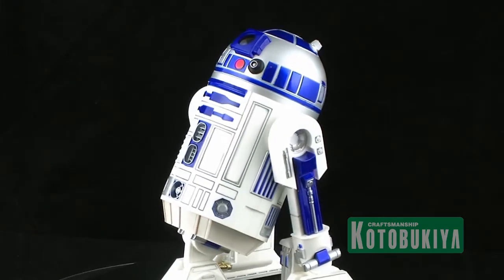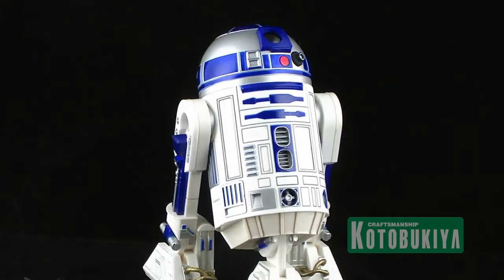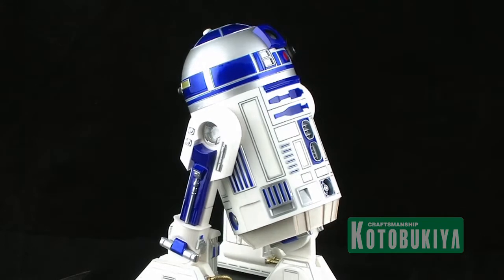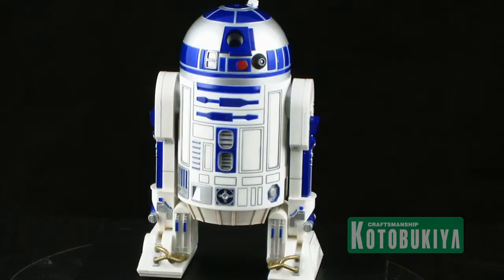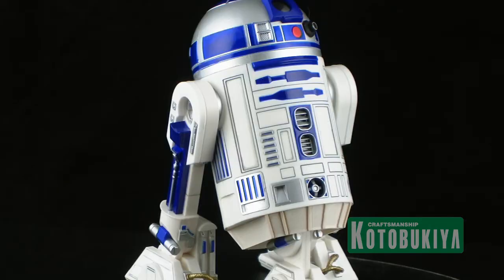Both of these figures are among my favorites of the ArtFX Plus line so far. The ArtFX Plus line has been absolutely incredible, but these two really take the cake for their overall look, appearance, and sculpt. Everything about these just looks really cool — it looks as if they leapt right off the Star Wars screen and into this miniaturized form to display on your shelf. It is a very cool set and a very welcome addition to my Star Wars collection.